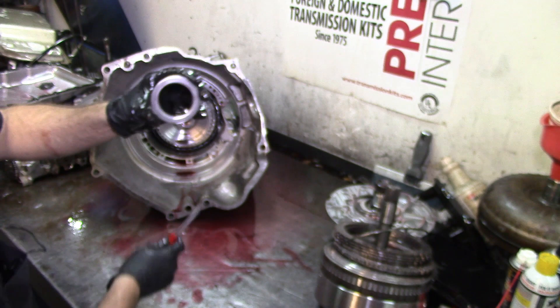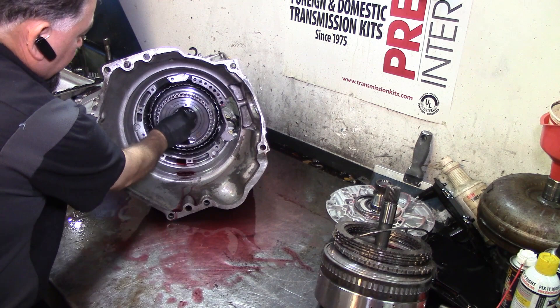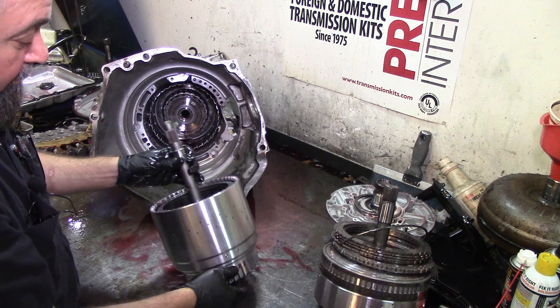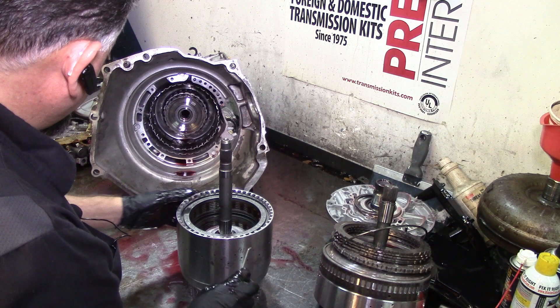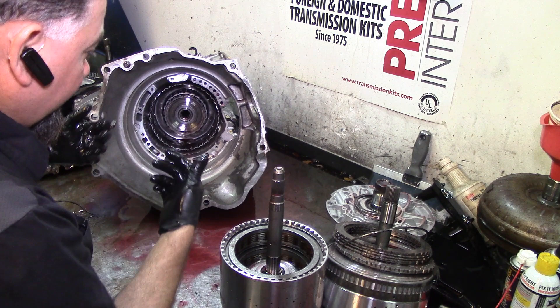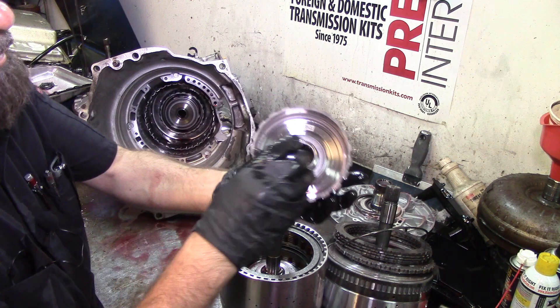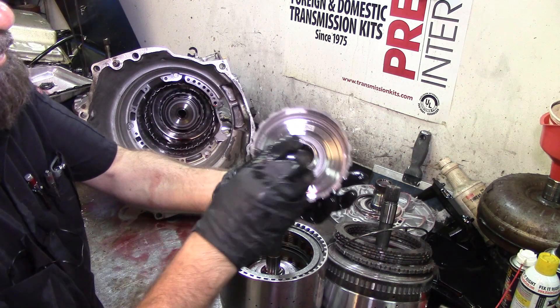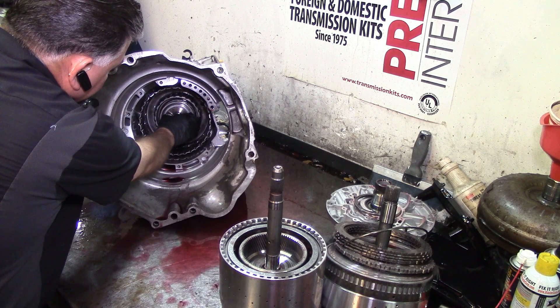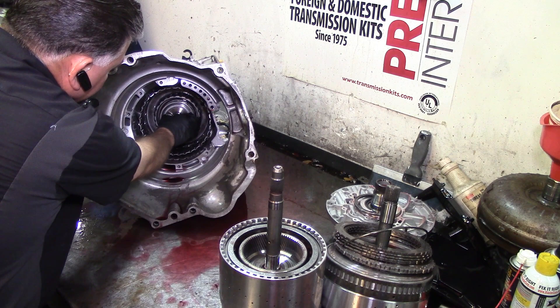If you've never seen one of these, it looks like a 4060 drum, except the shaft is on the wrong side. I'm going to put this to the side and then we'll come back and disassemble it. For now, let's get everything out and find out what's up with this thing. We have a hub here and a bearing. There's a bearing that goes on this planet — and what the... this thing is seized on that shaft!